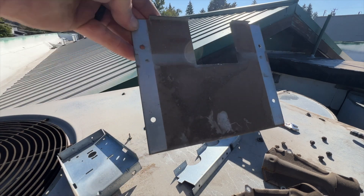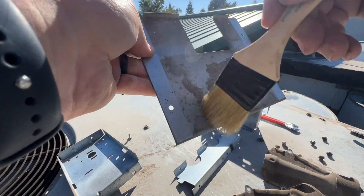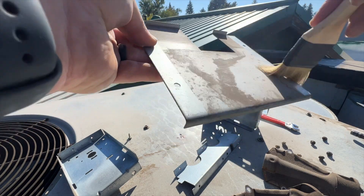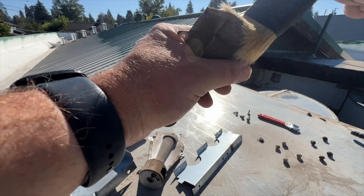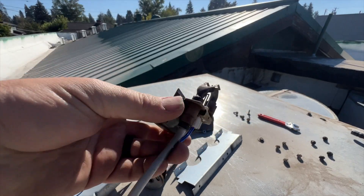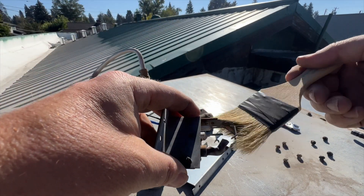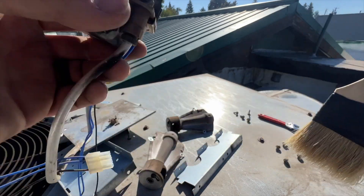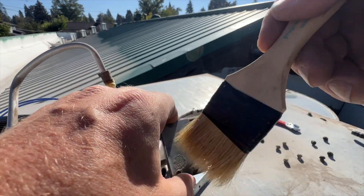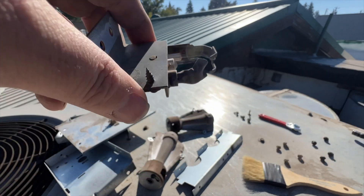I'm dusting off all the parts individually. That's dirty - in a perfect world I'd wash these but there's no water here, so the best I can do is dust them off. The crossover tubes look okay but have a little dirt so we'll get those clean. Now I'm very carefully cleaning the hot surface igniter - it is definitely dusty. The flame sensor is going to be tricky to clean and I can see it's coated, so it's probably just not detecting the flame. That's why the hot surface igniter kept kicking back on.